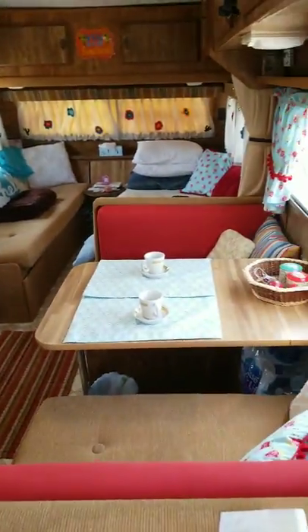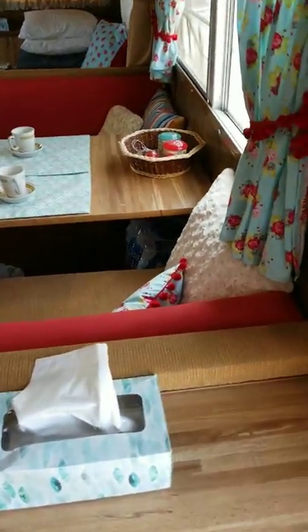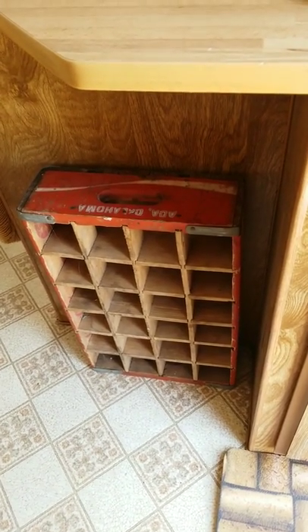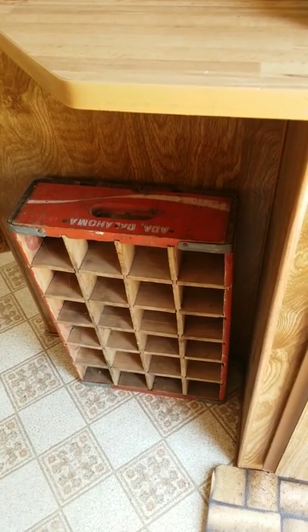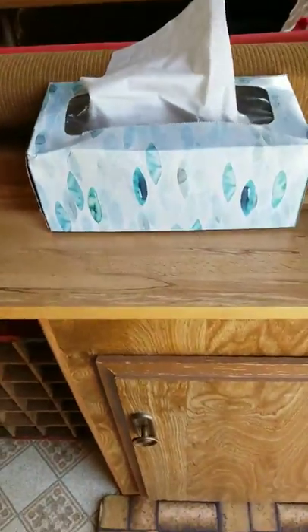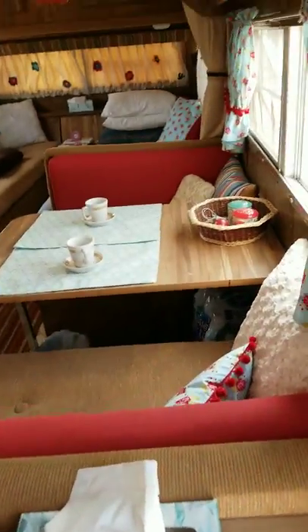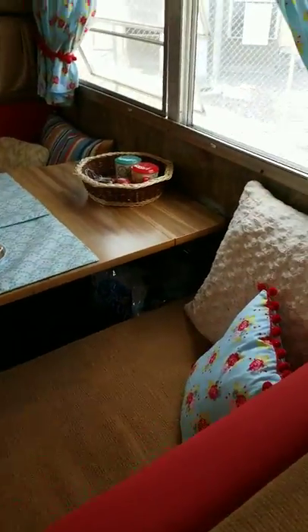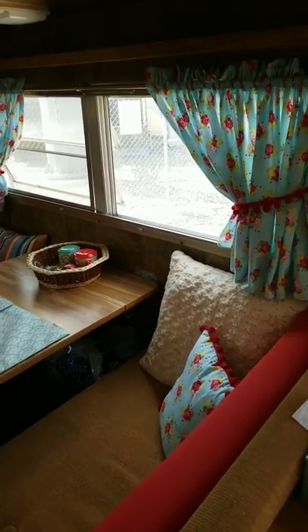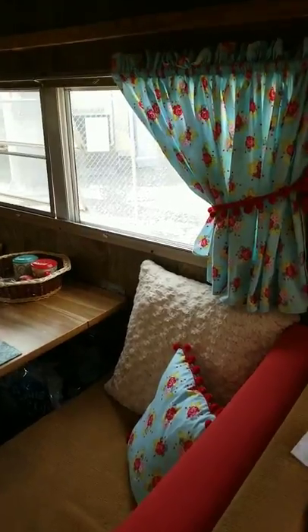Here's my cute little camper. As you come in, you have this nice little Coca-Cola whatnot that I got — that's from my childhood. My dad was from Ada, Oklahoma, and it says Ada, Oklahoma on it. There's lots of storage in this camper. This is the dinette area. I made those curtains, which I think turned out really well, and I added the pom-poms.